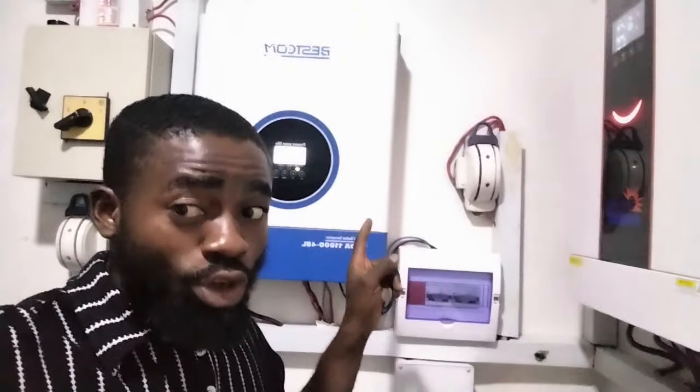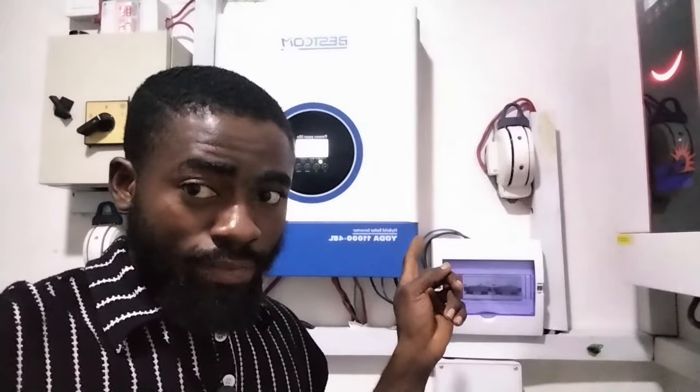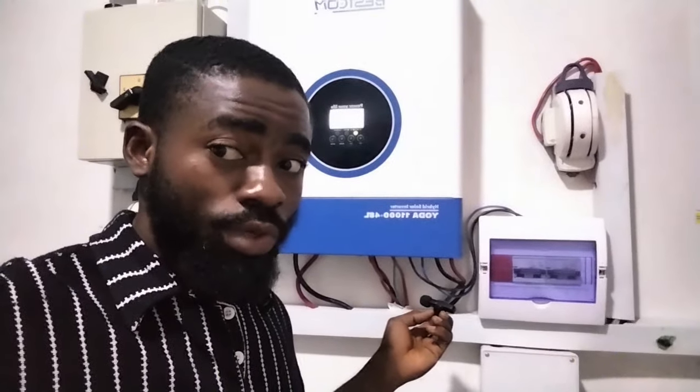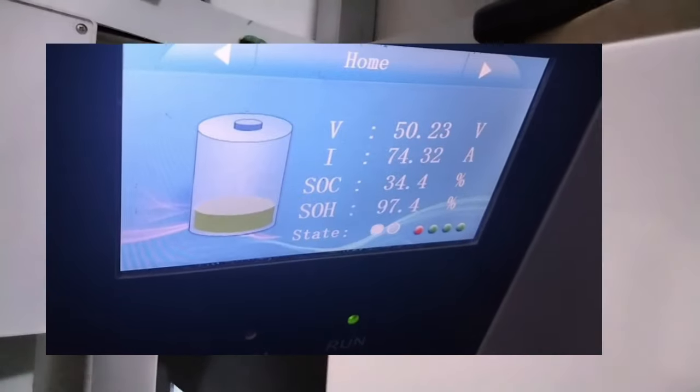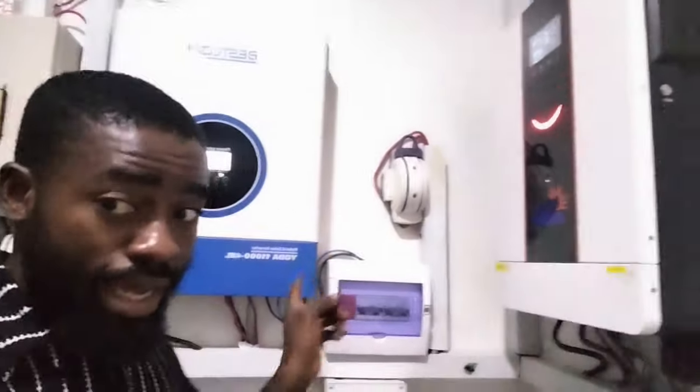There is something I observed about the Bexcom inverter. A lot of people have reached out to me with the complaint that this inverter's fan is making a lot of noise. But if you observe, the inverter is presently on and the fan is not loud. It's charging a 14.4 kilowatt hour lithium battery with about 72 amps, yet the noise is very, very normal — as if it's not doing any job.